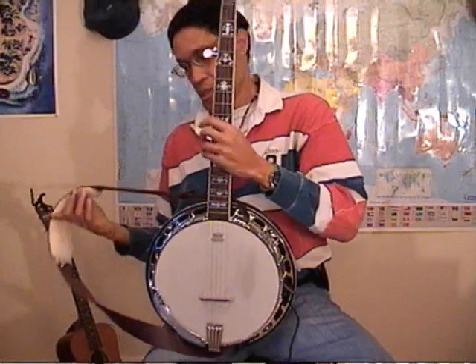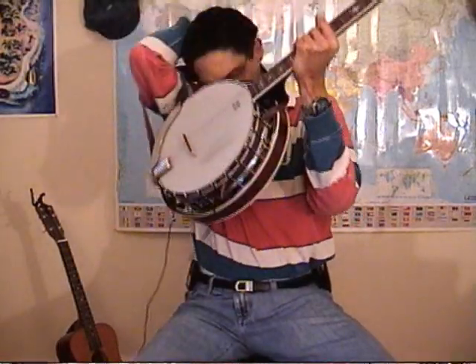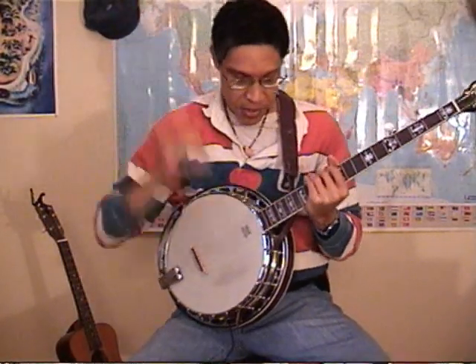I'll switch over to the banjo so you can hear what that sounds like. It's going to sound similar but not quite the same, now that I can hit this top high G string instead of the lower string, but I can play the same thing.